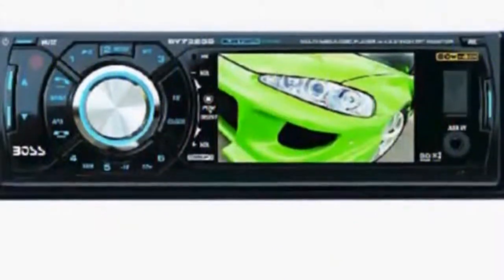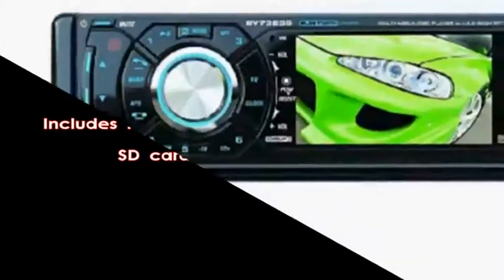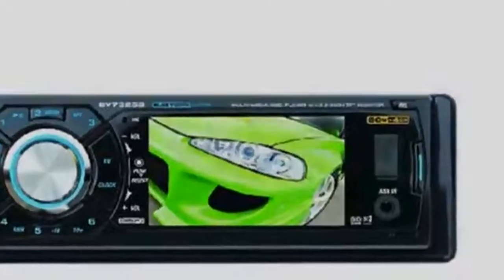Swap your OEM receiver for something a lot more versatile. You may also enjoy your WMA, MP4, and MP3 digital files, whether from burnt discs or via the receiver's USB port or SD card slot. It features a 2-inch screen, and it also allows you to add a rear-view camera to your car.